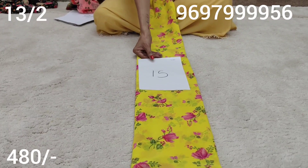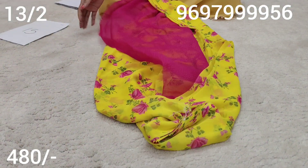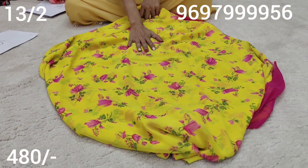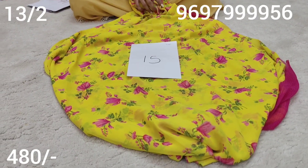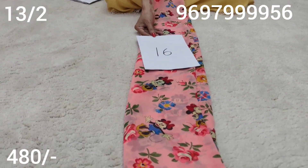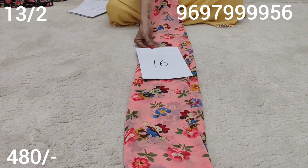Sari number 15. This is a long frocks. Blouse is a pink color. Skirt part is a beautiful color. This is a nice brightness. Sari number 15, Mickey Mouse design. We need 4 colors in this video. This is a long frocks, we need 2 colors.